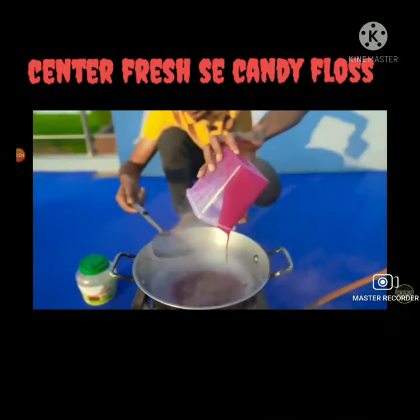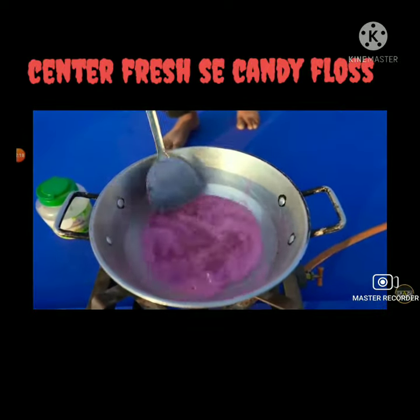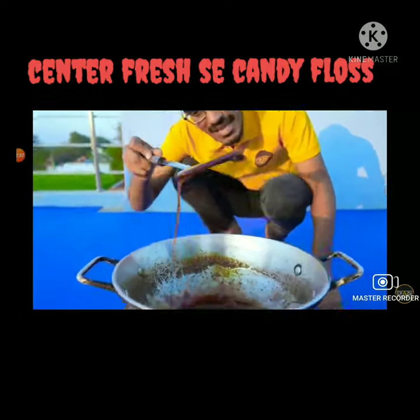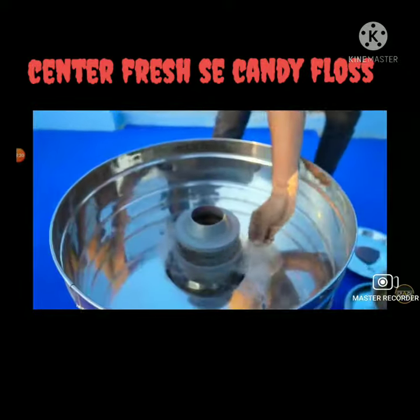They mixed it in large quantities to prepare the gel. Then they put this gel into the machine — and see how it has been made.